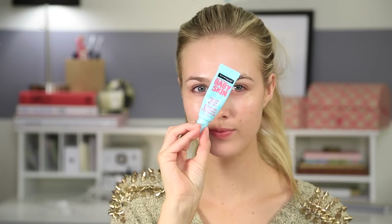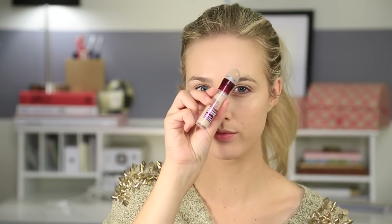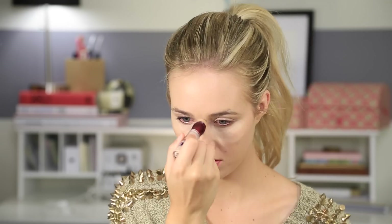First, just apply some primer to your face and neck. Then take your favorite foundation and apply that all over your face — make sure to blend it out really well. Then taking my favorite concealer, I put that under my eyes, down the bridge of my nose, the middle of my forehead, and also to cover up my melasma. Blend that out really well.